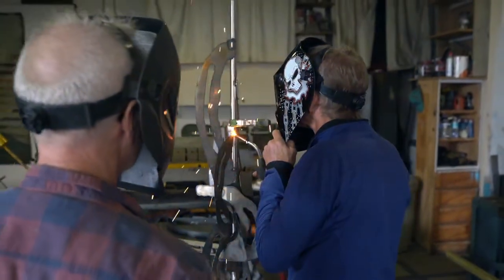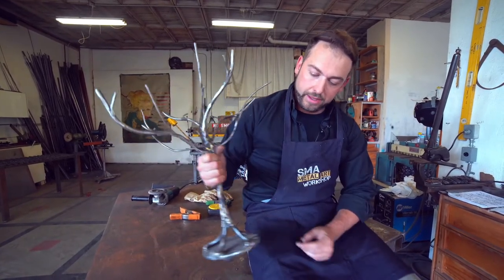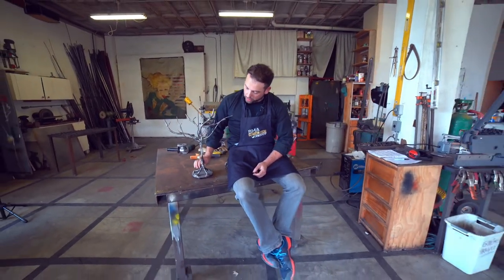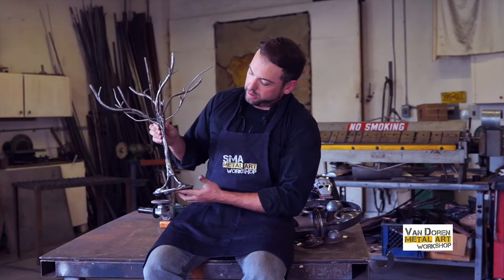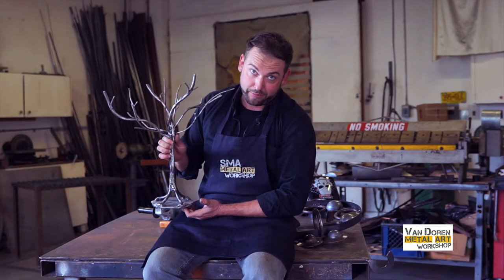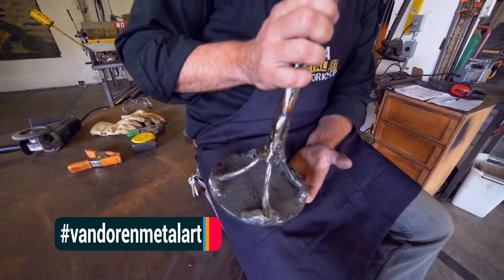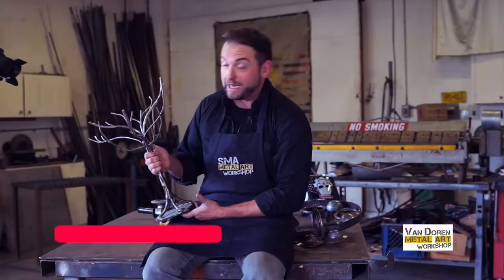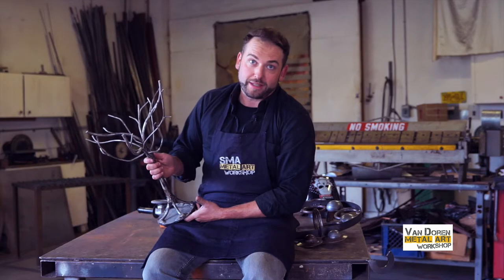Let me show you this sweet piece that a first timer just made in class a couple months ago. This is a bunch of different sized rods that are what's called hot rolled. We've got plasma cutting, welding, and grinding that went into this thing — it's a pretty amazing piece. The woman who did this is 84 years old, the oldest person who ever came through the workshop. She didn't think she had any artistic ability or talent, but she got excited when she saw our poster around town. She came in, gave it a shot, and had a blast. Anybody can do metal art — all it takes is an excitement about the process and a willingness to learn.